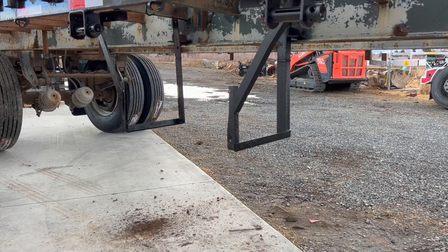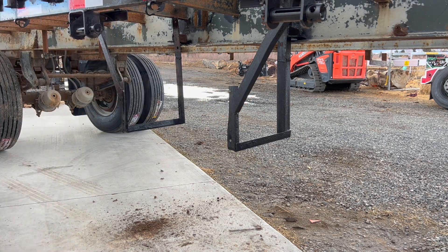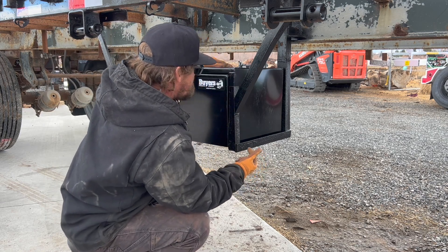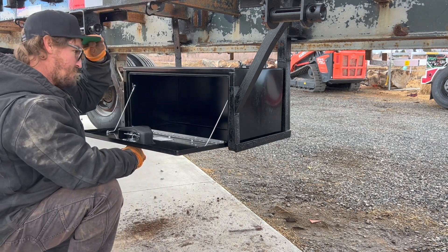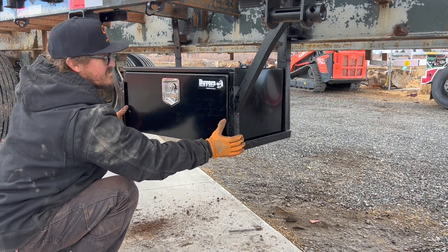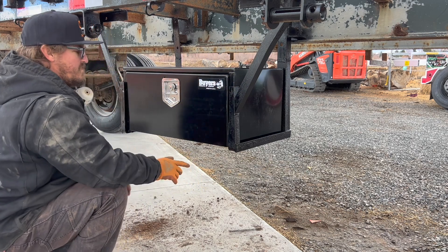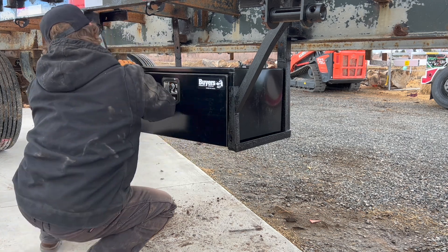Now we can put the box back in the slots. Paint's dry and I can put this box in there. Just need to get the drill, drill some holes through the bottom, and then put a couple of nuts and bolts through it to tie it down. I just had to trim off a little bit on this angle iron because it was off — it looks like it got bent before. We can pull it forward a little bit to keep the fit in there better.